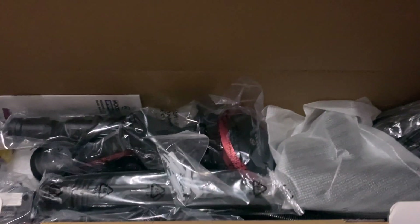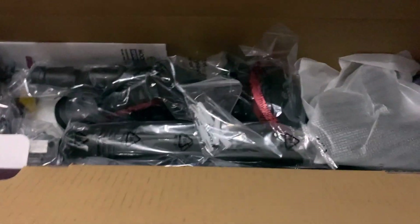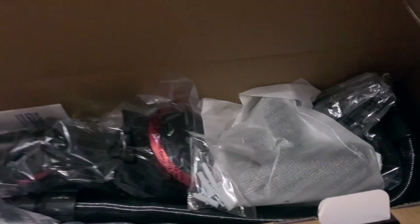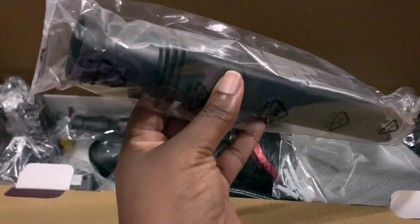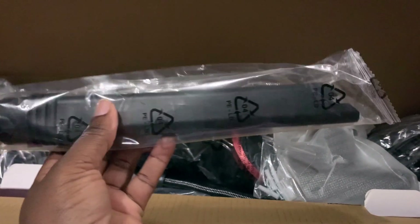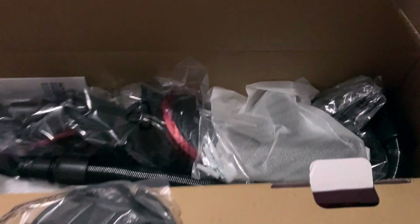Taking this out, you get all of these parts — it came with so many different light parts. There's this piece that looks like it's a suction attachment, though I'm not sure if that's what it's called.